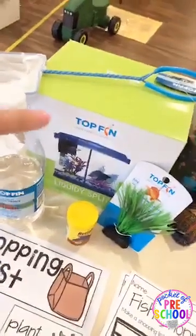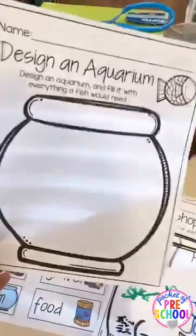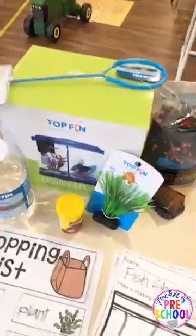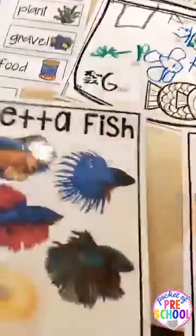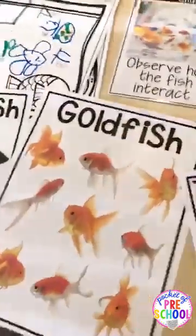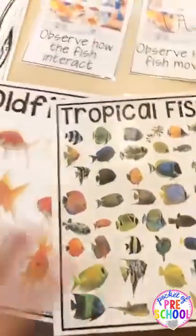While you're waiting for the water, kiddos can go to the science center and design their own aquarium, putting in all the things a fish would need or want. If you have this set up in the science center, you can put out the betta fish poster, a goldfish poster, or the tropical fish poster depending on what type of fish you're getting.